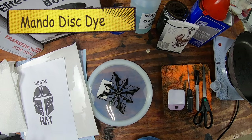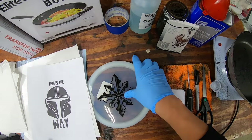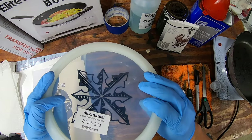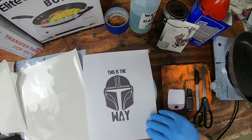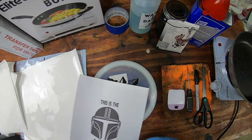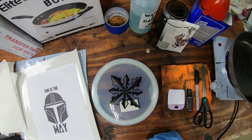Hey guys, it's MC Fix It here. We're going to be working on a new disc dye. We got a Mando stencil that I've cut. We're going to put it on this Rockstar - this was in the Discmania mystery box. Almost everybody got one of these if you got that mystery box. We're going to walk through all the tools, the supplies, how you make this stencil dye go right on top of the disc and look really sweet. I love the Mandalorian, so kind of a twofold win here.